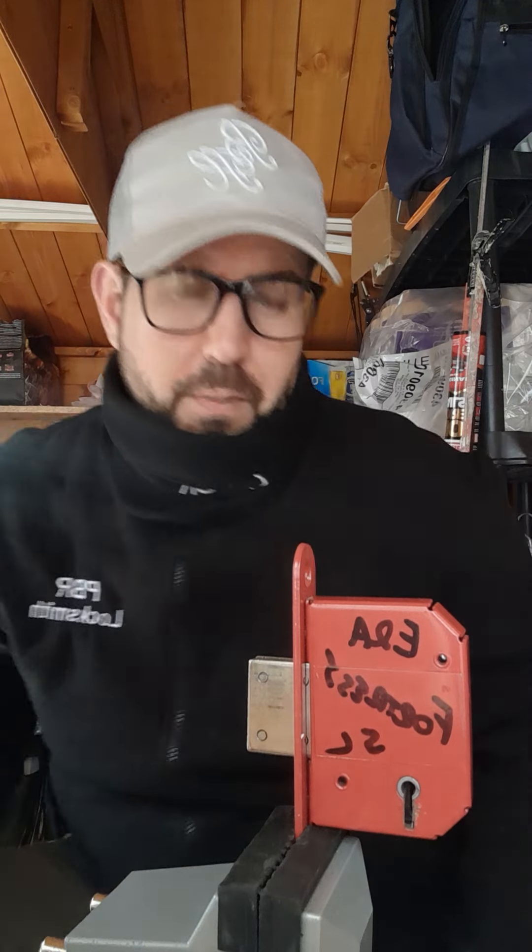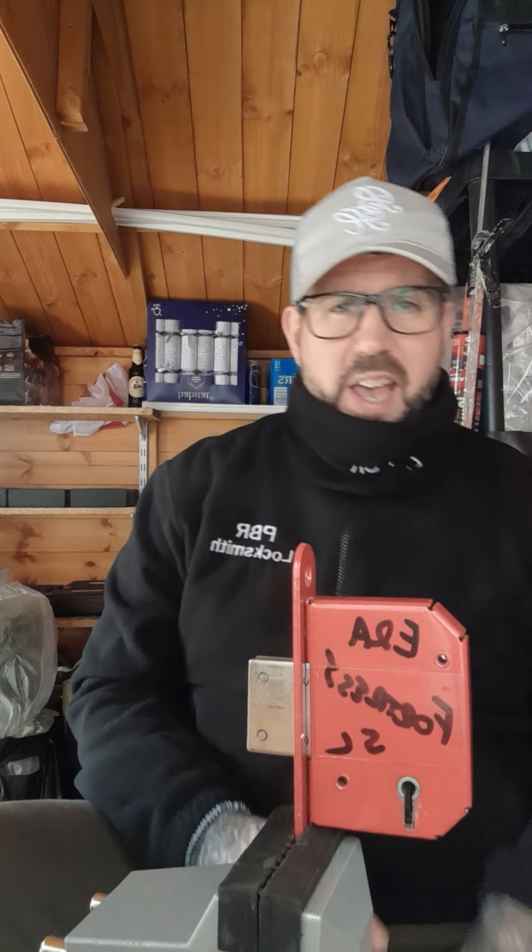Today I'm going to change it up a little bit — I'm going to pick the ERA Fortress 5-lever, a very common lock where I'm from in London. A lot of commercial and residential homes have them. They're BS approved, so good for insurance purposes. They also come with a curtain — this little silver bad boy here — which is for anti-pick, so a nightmare for burglars to get into.